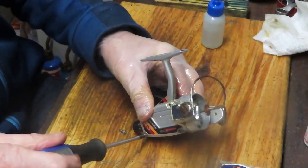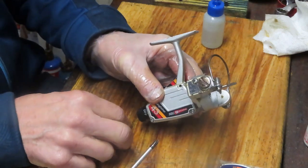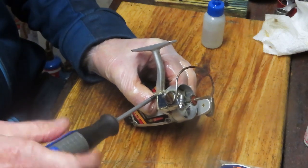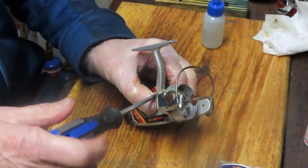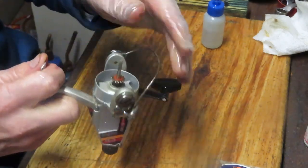The premise behind Second Chance Tackle is: let's learn from these things, let's teach you how to do it yourself, let's spark your curiosity and ingenuity. Show you how to do it yourself. I'm trying to pass along what I know while I can. I've been doing this a long time. Let's just test that bail — look at that, even the bail fires nicely.